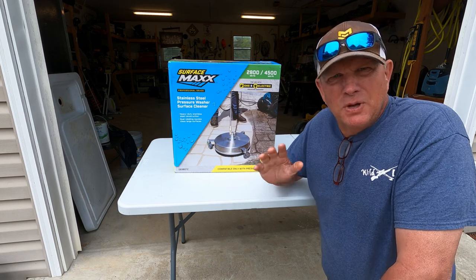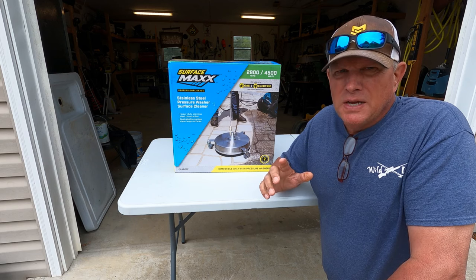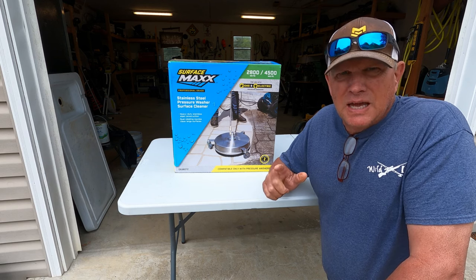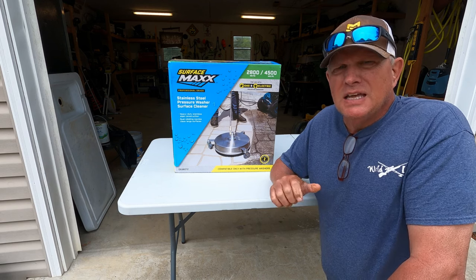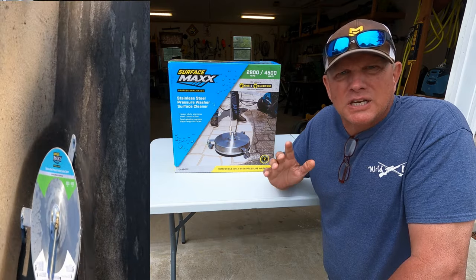Hey guys, normally I'm out on the lake fishing, but it's getting spring, early summer time. Time for me to get my project list done. I've got some concrete driveways and some concrete sidewalks that I need to clean.